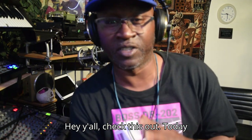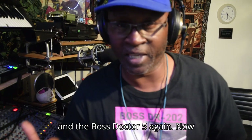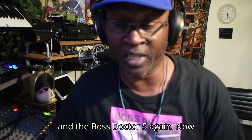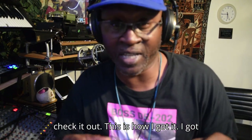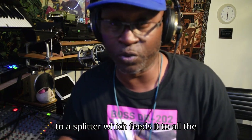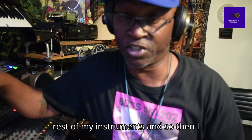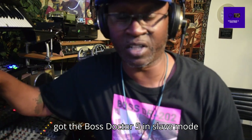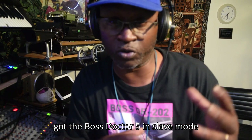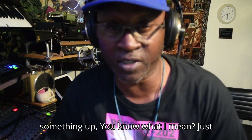Hey y'all, check this out. Today I'm working with the Akai XR20 and the Boss Doctor 5 again. This is how I got it set up: I got the Akai sending the MIDI output over to a splitter, which feeds it to all the rest of my instruments, and then I got the Boss Doctor 5 in slave mode to synchronize. Here it goes, I'm gonna go ahead and try to fire something up.